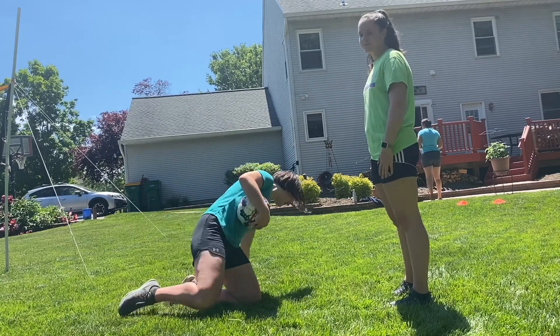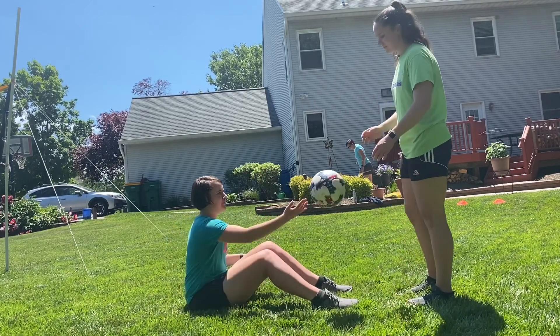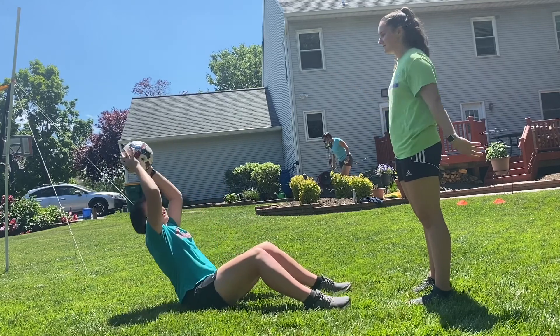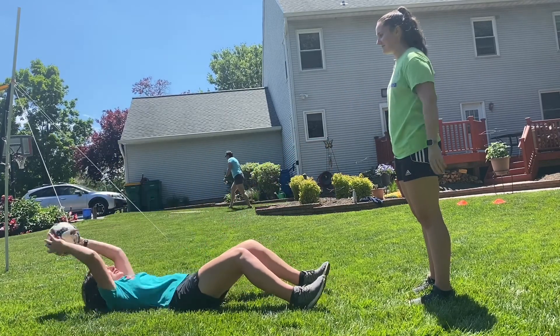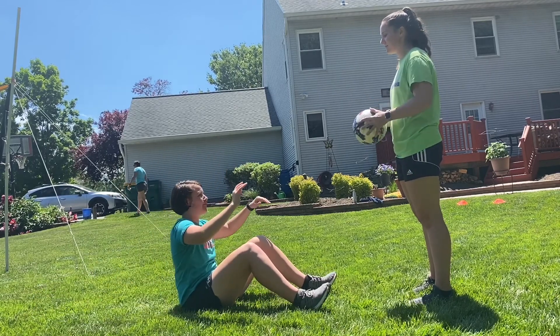Switch it up a little too — sit down with your knees in front of you, and now whoever's throwing the ball is gonna throw it over your head a little bit. As you catch it, come down, come back up, and throw it back. Catch it with proper form, come down, come back up, and throw it back.